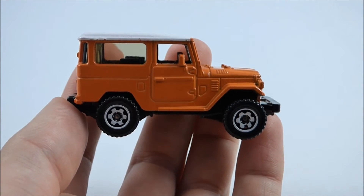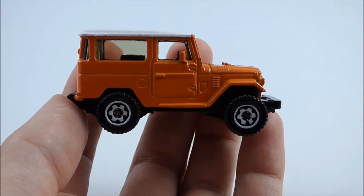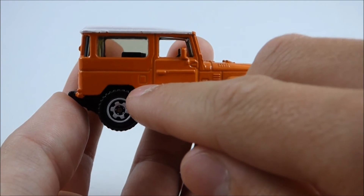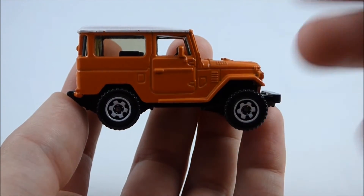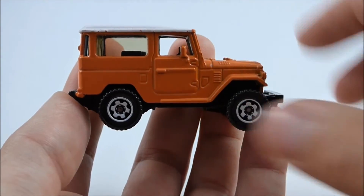Moving along to the right-hand side, it is virtually identical to the left-hand side, with the exception of a fuel filler cap right here — the left-hand side doesn't have it, but the right-hand side does.